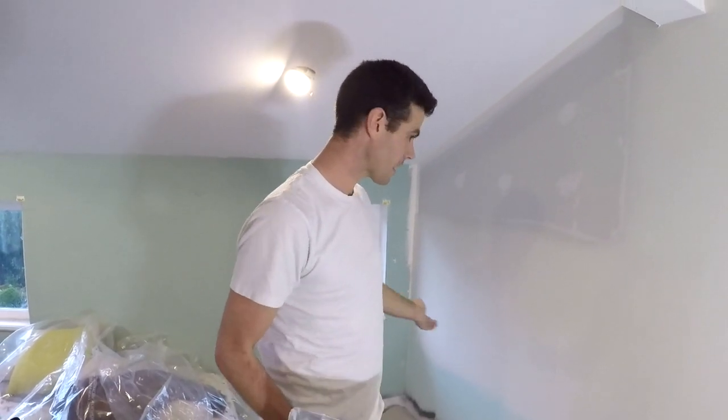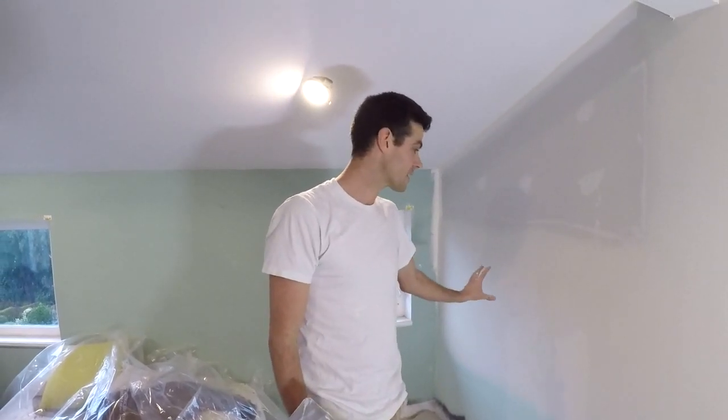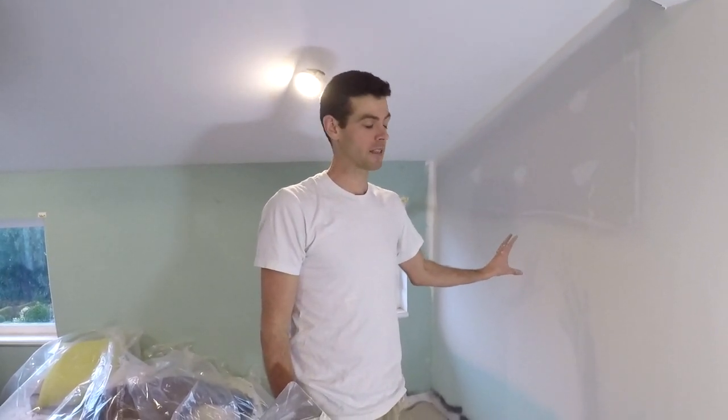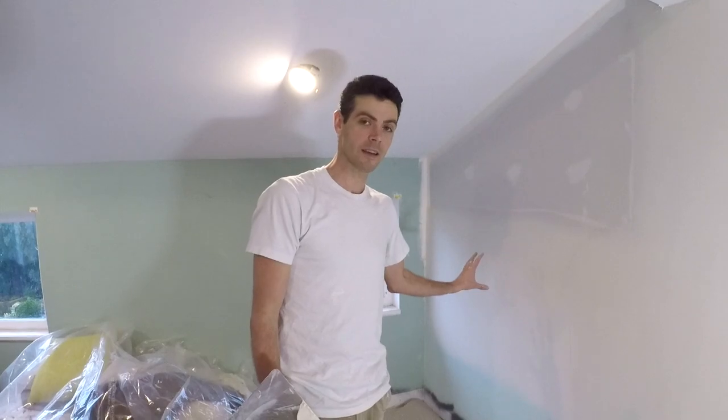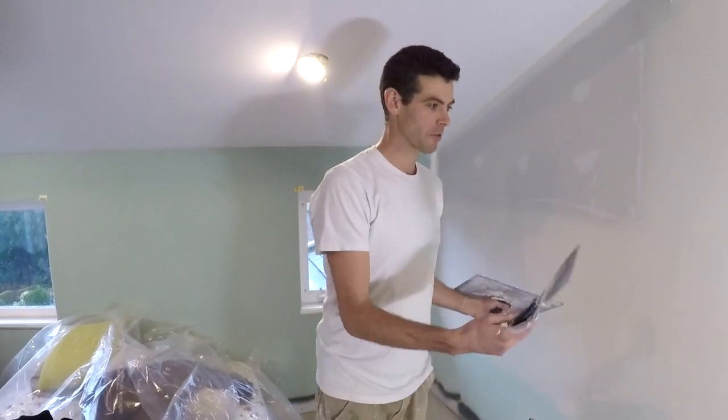So, that's how I like to coat these big, fat, horrible joints — big trowels, lots of mud. This is going to take at least a couple days to dry, so you want decent heat and a fan. And all of a sudden we're doing a coating tutorial when this was just about straight trowel versus curved.